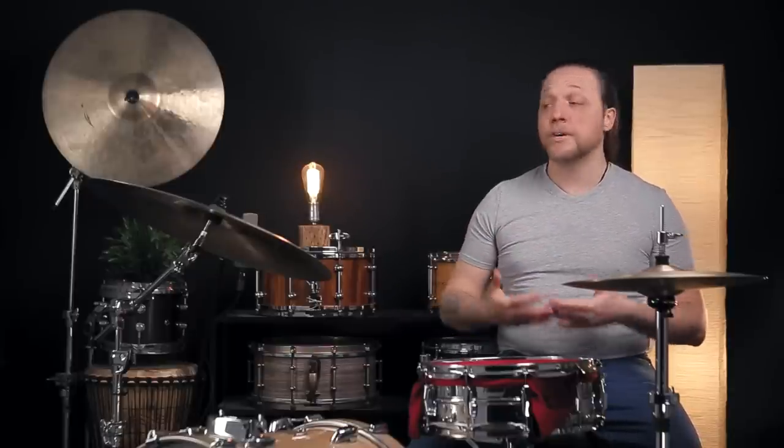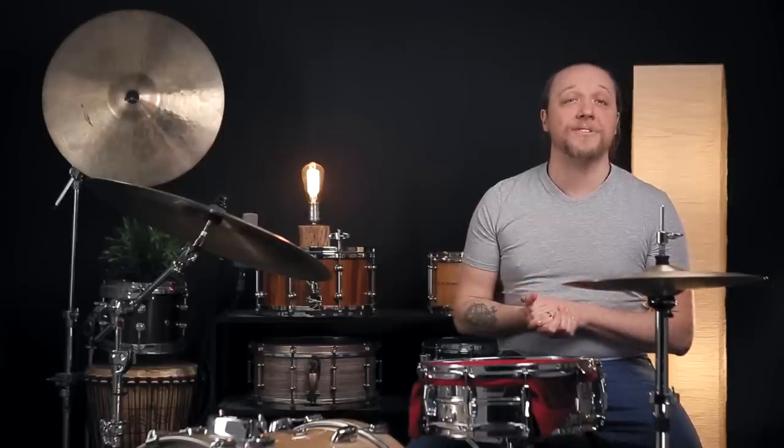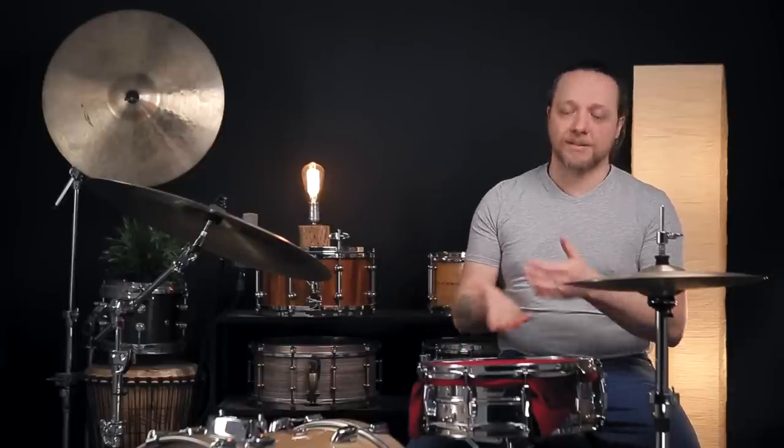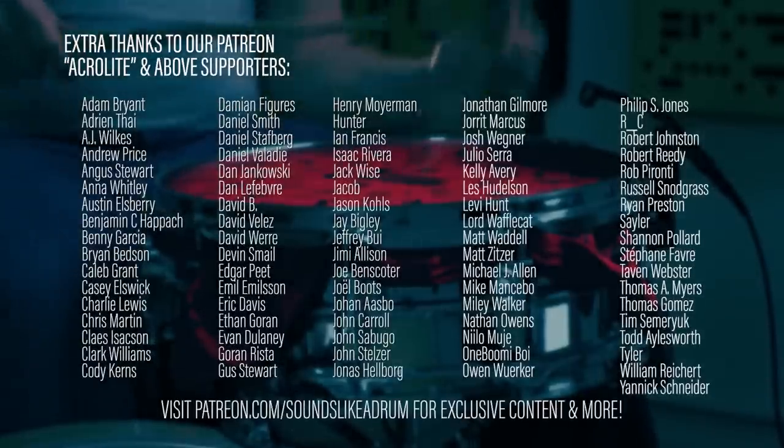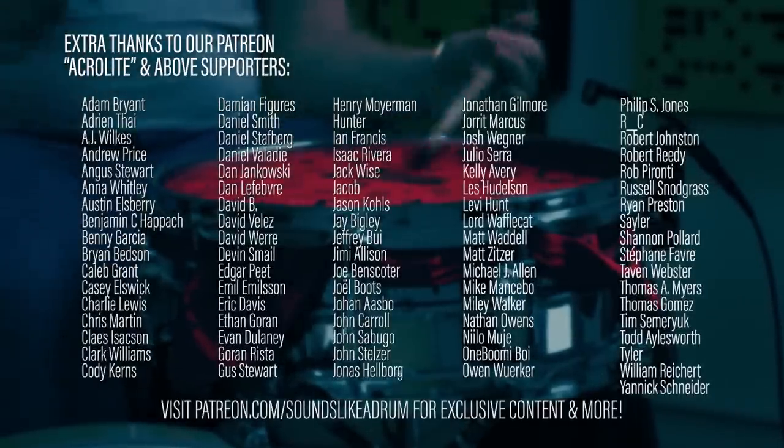Thank you for coming with us on this journey today. If you like what you're hearing, please follow the link below to the Patreon and see if there is a level there that works for you to help us continue to make these videos. We're really enjoying it and would hope you'd like to be part of that community. Like, comment, subscribe, hit the notification bell for all our new videos, and do tell us if this is something you've ever seen, ever done, or what method you use to get a sound similar to this. We'll see you next time.